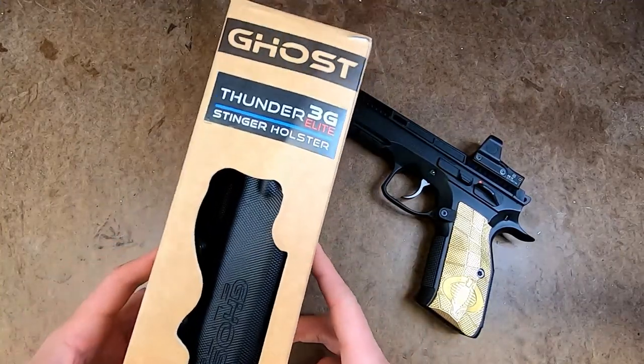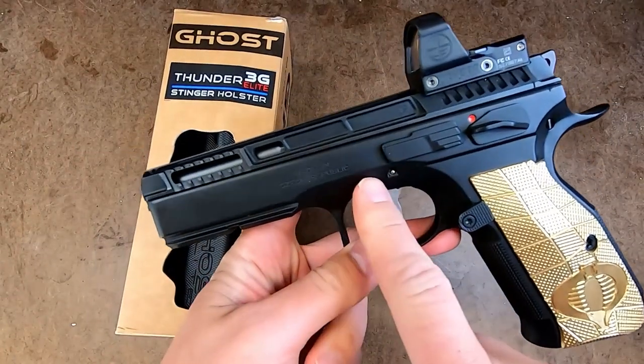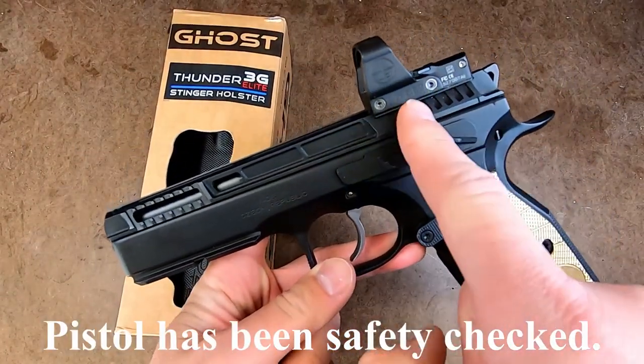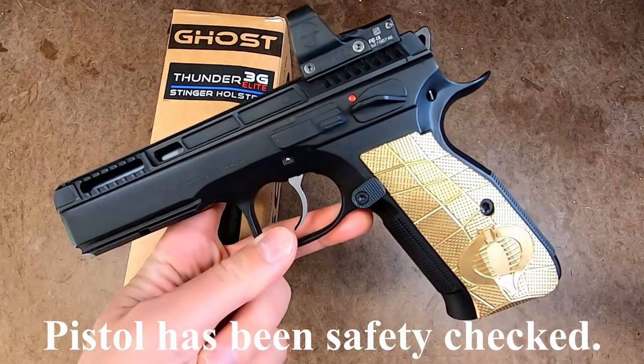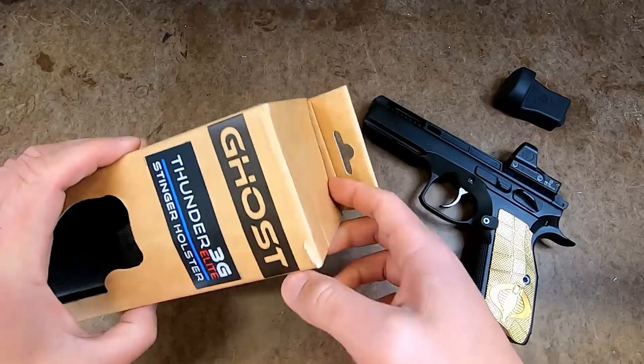So this is what the Thunder 3G Elite looks like, all boxed up. I'm going to be using it for my CZ Shadow 2, milled for carry optics by Primary Machine with the Leupold Delta Point Pro and my Cobra brass lock grips. Let's open the box and see what's inside.